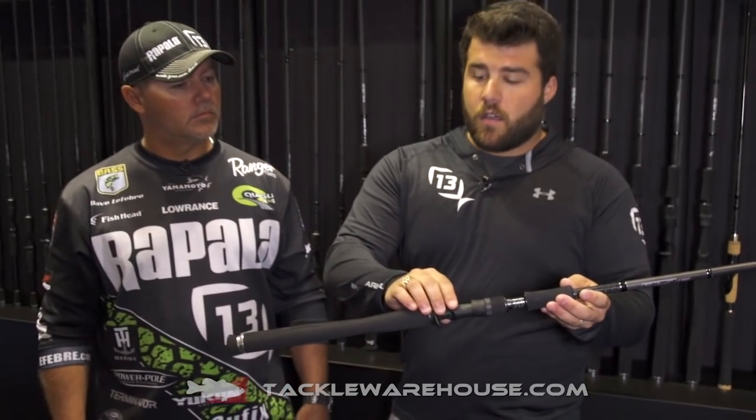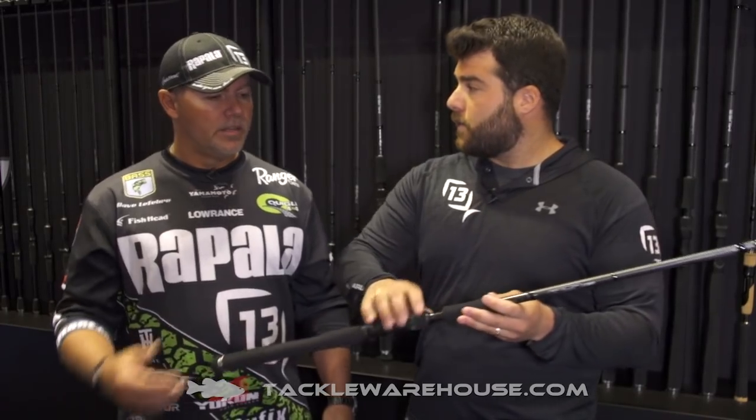Another cool feature: you've got the full grip EVA handle, nice and comfortable when you're fishing all day. And then the important soft touch reel seat — so when you guys are throwing big line and big reels, this stuff will be nice and tacky when fishing all day.